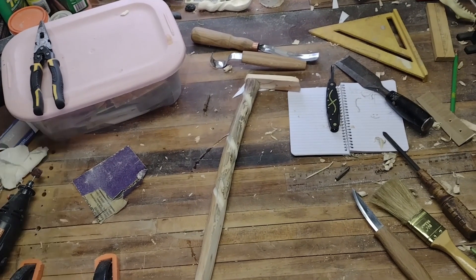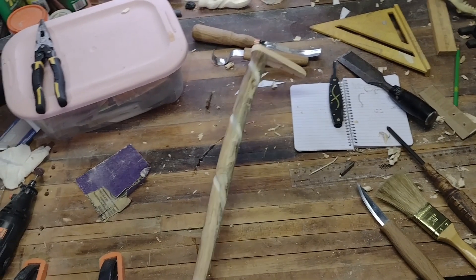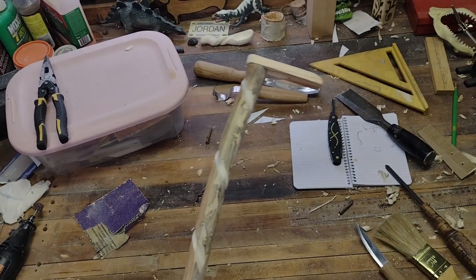A little bit of sanding, a little bit of whittling, and later on in the day you should be somewhere around here, depending on how it went.